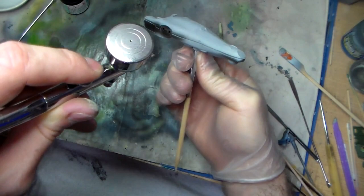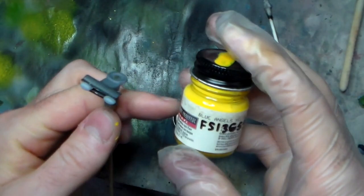Brite's ship has these blisters all over it. They're yellow, so I'm using Blue Angels Yellow. This is a Model Master Acrylic.